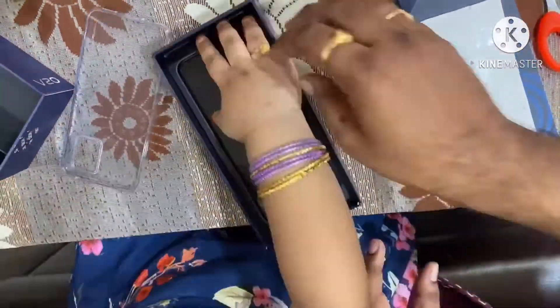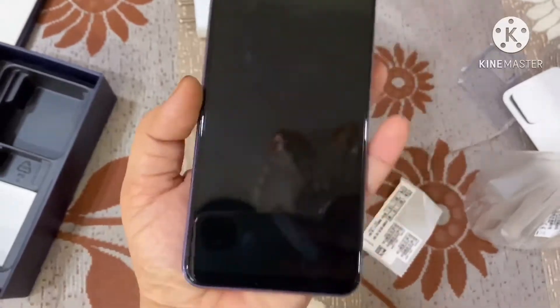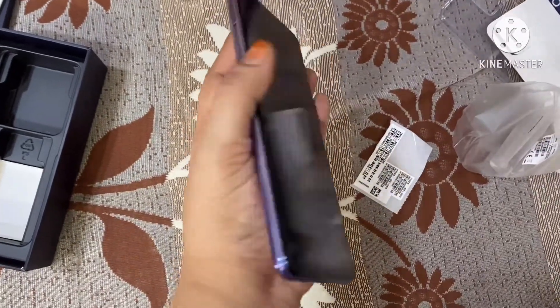The MRP of this mobile is 27,990 rupees and there are two models available right now in the market. I purchased the Sunset Melody variant, which is very colorful — see how beautiful it is. I like this color combination so I thought of trying it.